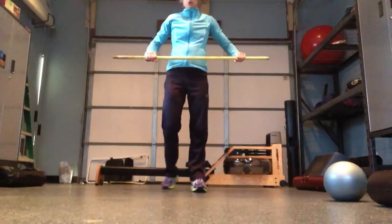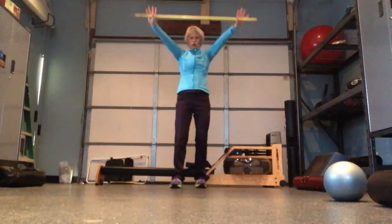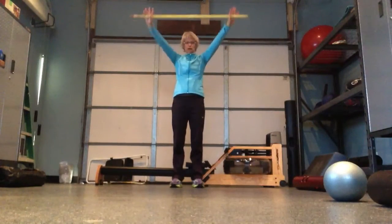The next exercise is an overhead squat. I would recommend that you start with something like a broomstick — just start with something like that.